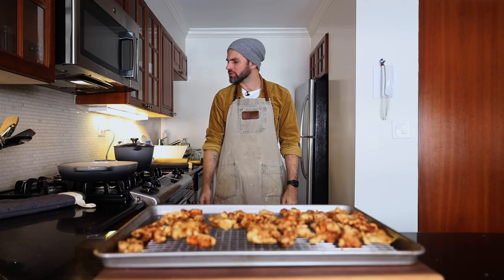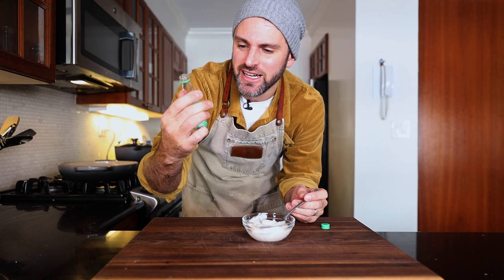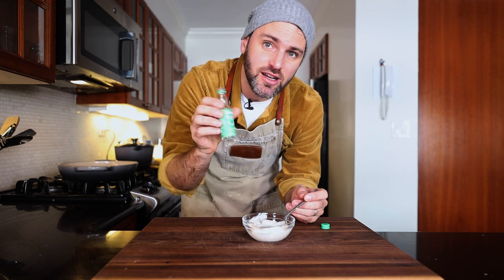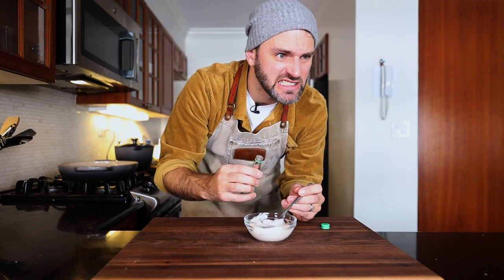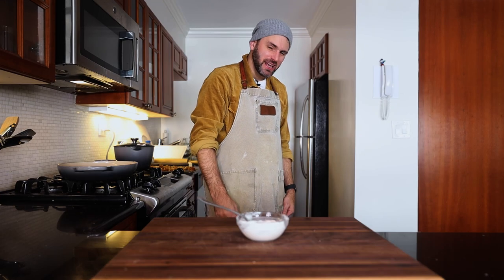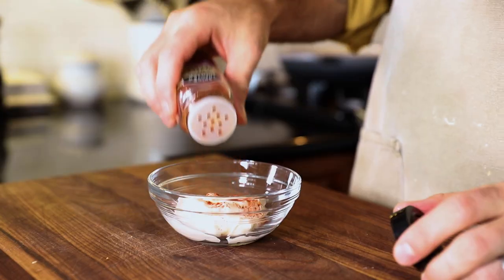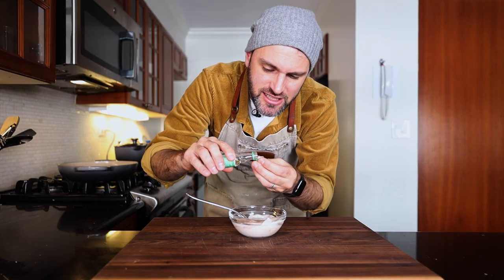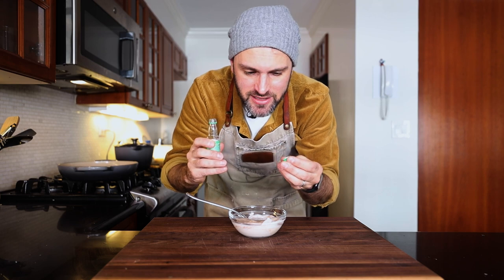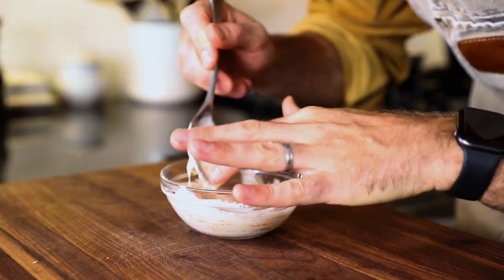I want a dip to go with it — like some mayo. I don't have lime, but what I do have is an unsweetened natural flavor essence of lime. And that is disgusting. So — mayo, some paprika. I'm gonna add just the slightest amount of this lime essence, just a little bit — poof. Mix that together. Please be the right call.